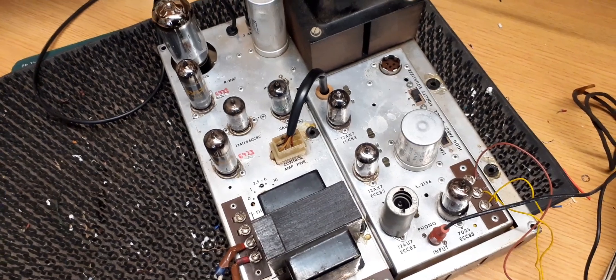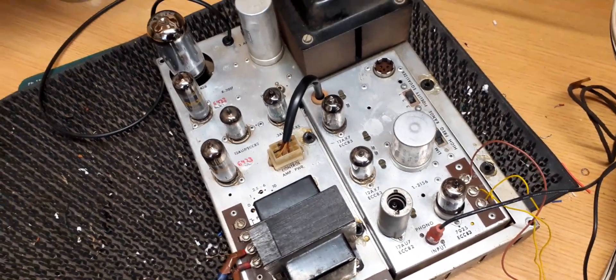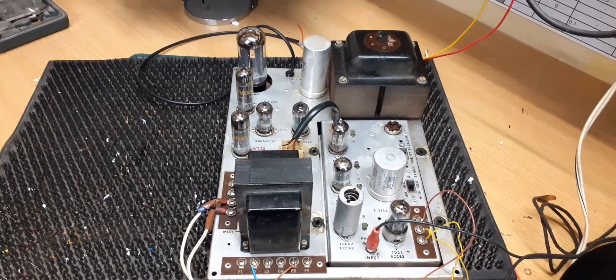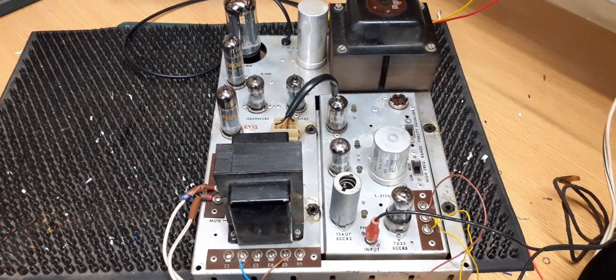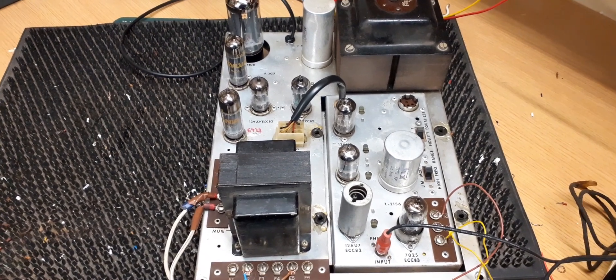The volume gradually ramps up on the AVC — the amplifier is playing music through the jukebox, demonstrating normal operation after the repair.